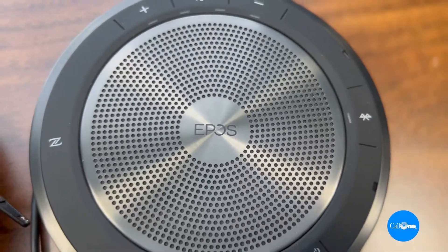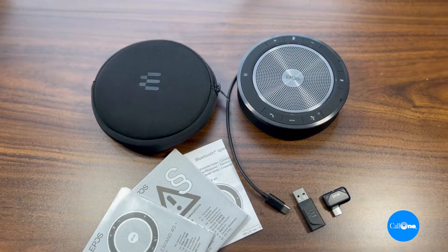So what is the EPOS Expand 40 Series? The Expand 40 Series are USB Bluetooth speaker phones ideal for personal use or small to medium rooms with up to eight people. They have a three meter or 10 foot pickup range, and we'll go ahead and test that.